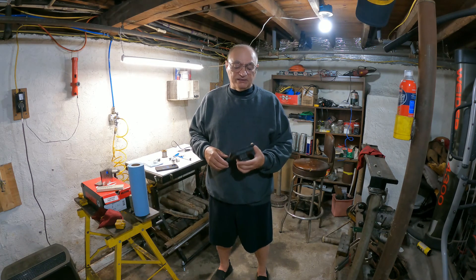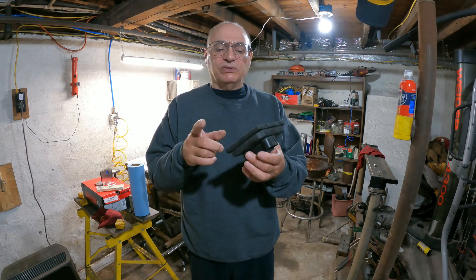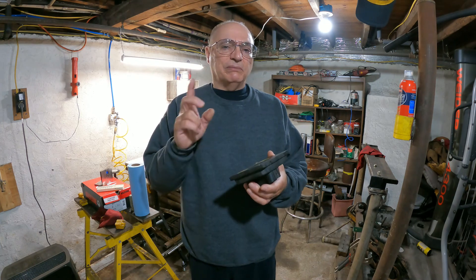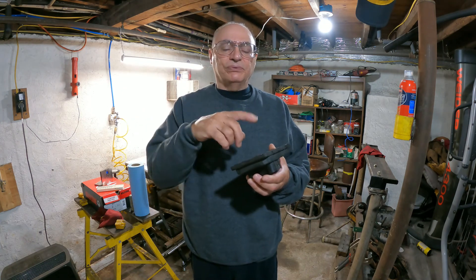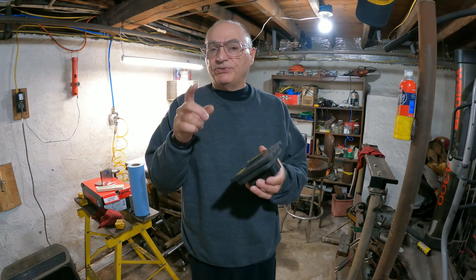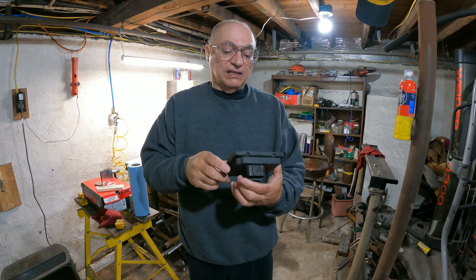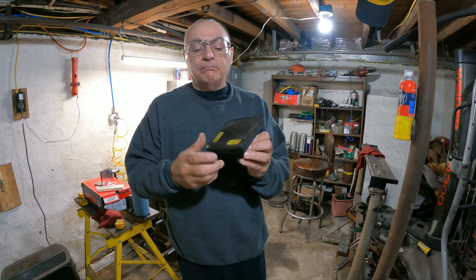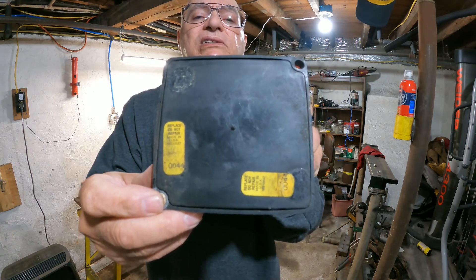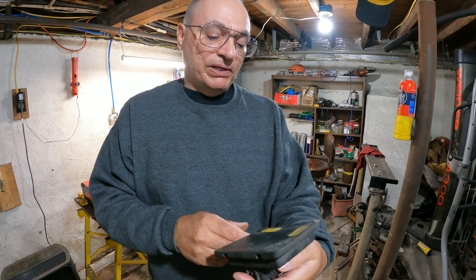Now, one thing I noticed about these headlight modules is on my 1990 Corvette. I'm not sure what years used the same headlight module. I think it might've been 88 or 89 through 96 that used these, and the earlier ones used a different style. If you know, comment in the section below. If you look on the back here, there are stickers that say 'replace, do not repair, made in USA.'